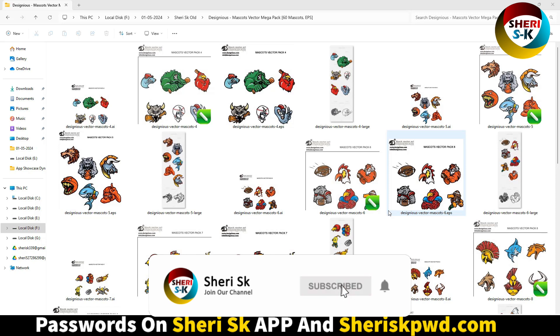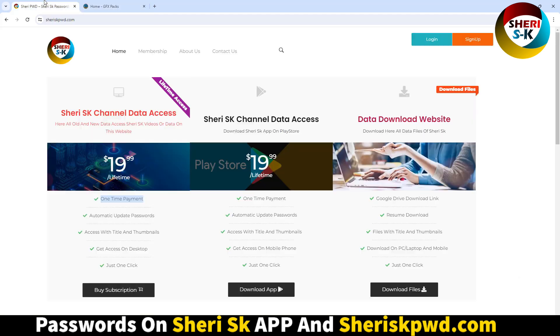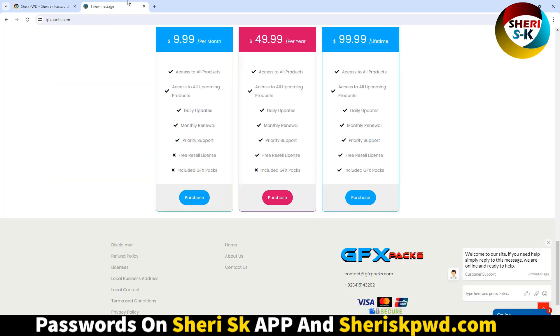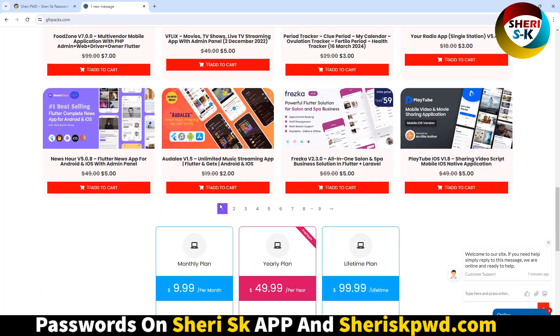Hello friends, I hope you are quite well. Here is a mockup pack for CorelDRAW Ultra and Adobe Illustrator. These files are protected under a subscription. Go to uskpwd.com for a one-time payment to access all files. There is also a new store for developers and graphic designers.